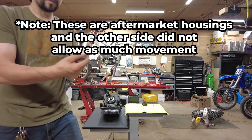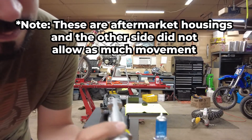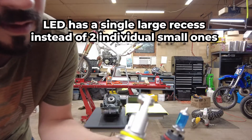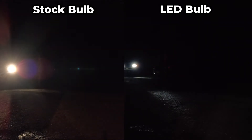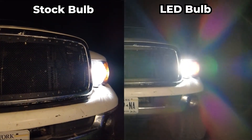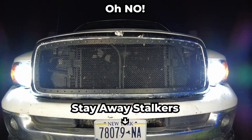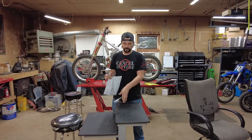The reason for that — there's a recess there and a recess there on the stock bulb, and as I turn them, there are also recesses on those sides. The LED bulb doesn't have those recesses on the back, and that's why it's moving around. On top of that, the other light started flickering and I wasn't able to complete the test.